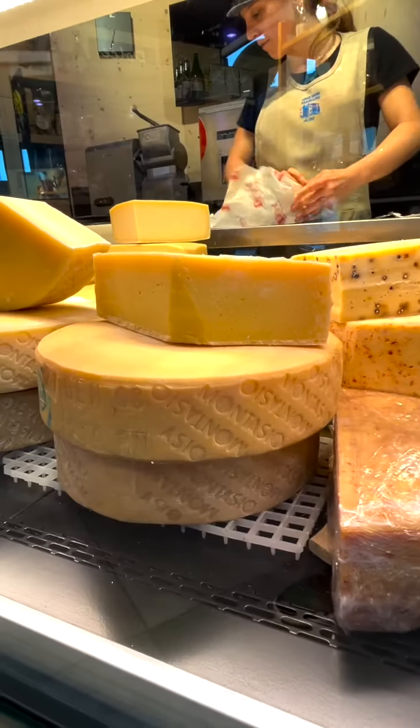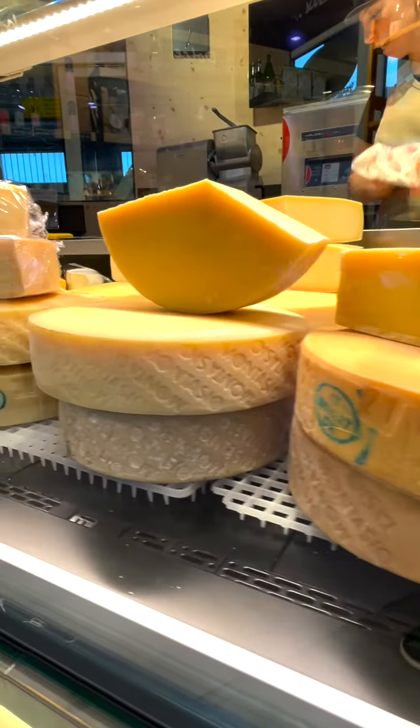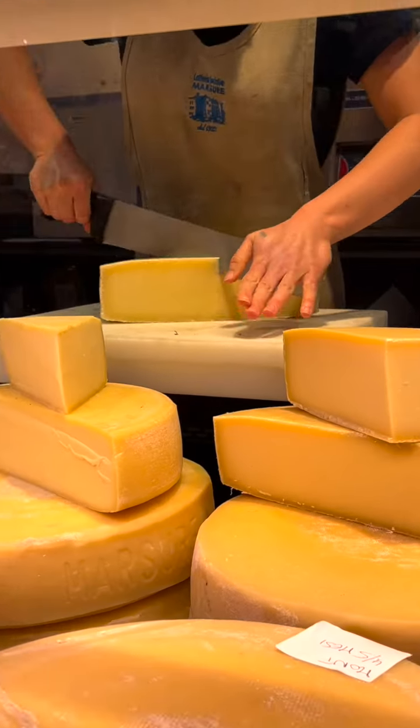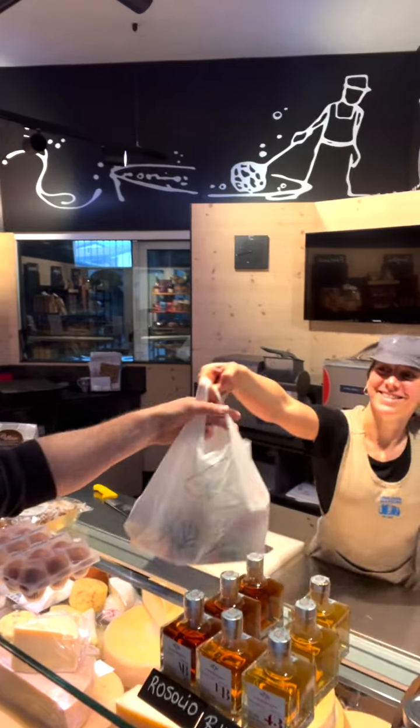This is our local cheese shop. Buongiorno! Buongiorno! Mi serve il formaggio, devo fare il frico. Grazie mille!